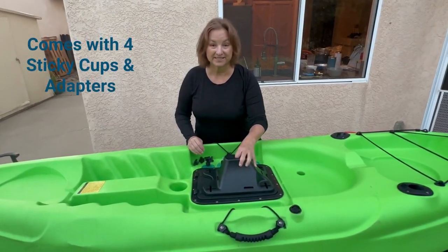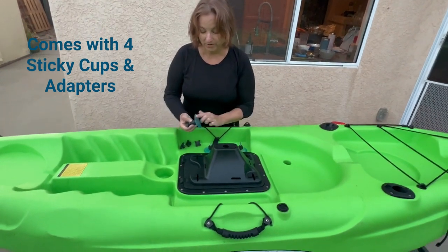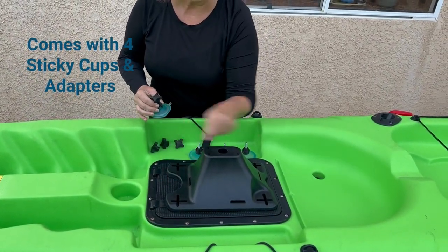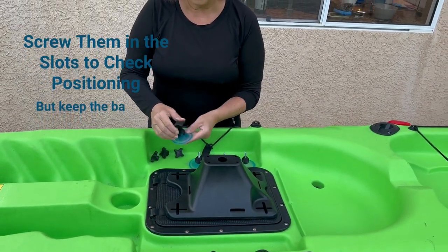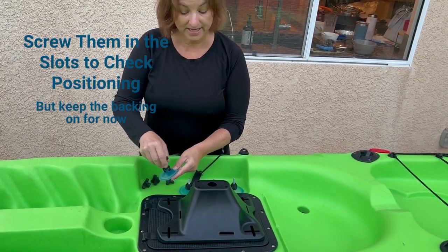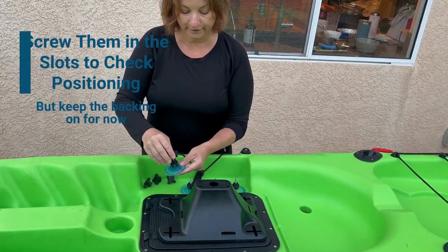The installation of this is very simple. You've got four sticky cups and four cup adapters, and you're going to put one in each corner. The key is to put them in the slots and screw them on loosely first, and then we're going to go back and check the fit.